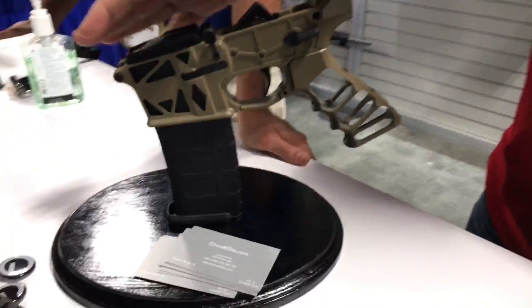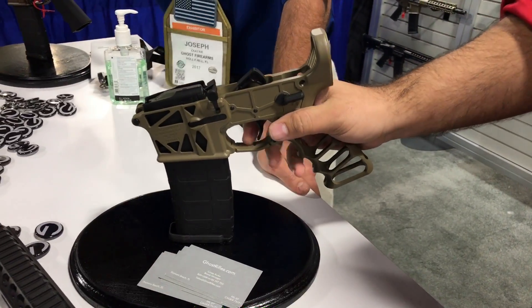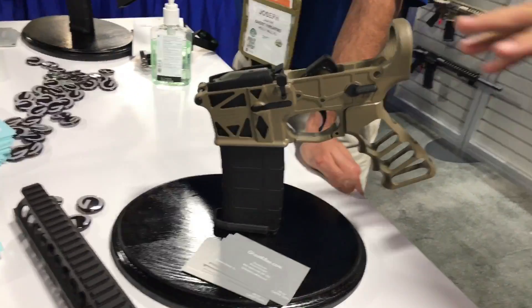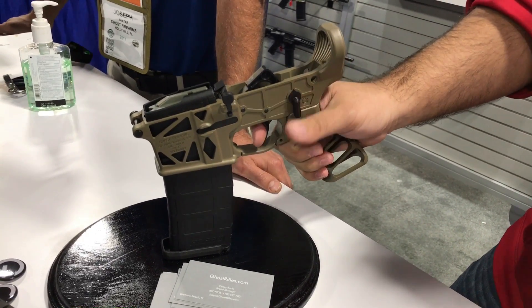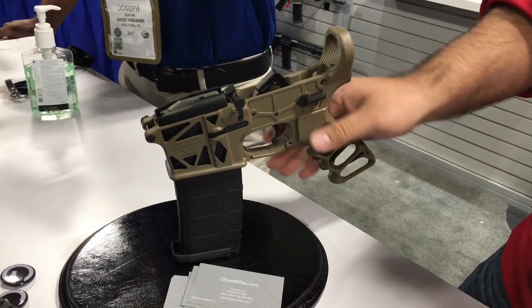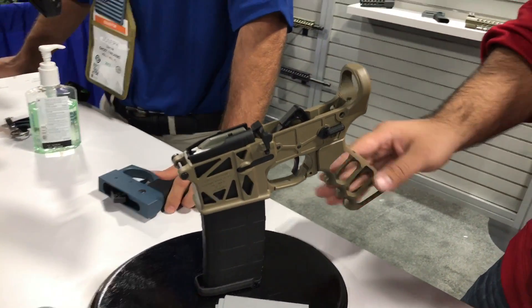This also is our skeletonized lower. We do a skeletonized grip with our lower parts kit in it. This right here, full retail with a pistol build or stock build, is right at that $330 mark — about $275 to dealers. And then we go lower with standard black anodized and a plastic grip.